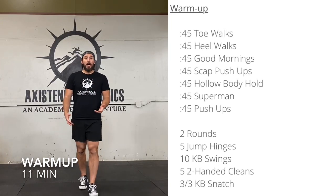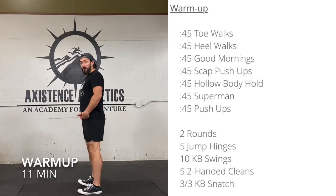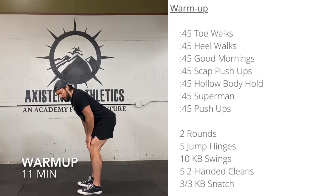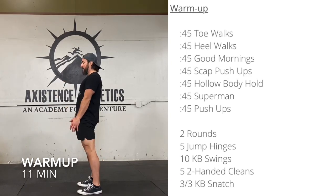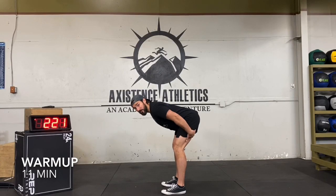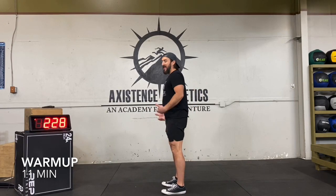Done the toe walk, done the heel walk — now some good mornings. From the side: standing nice and tall, feet about hip width apart. Start with everything in good posture — ribcage down, abs tight, butt tight — and then just hinge down. These are going to be relatively straight legs; you can bend them just a little bit. Come down as low as you can with a flat back, then fire up. I like to use the down portion as a hamstring stretch and the up portion as glute activation and hip hinge.